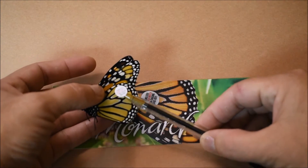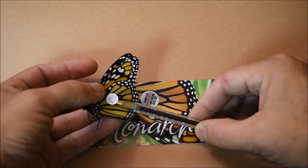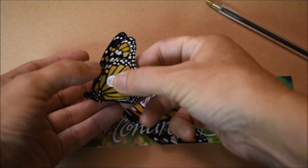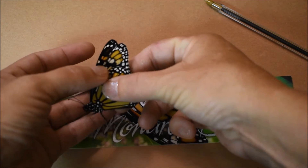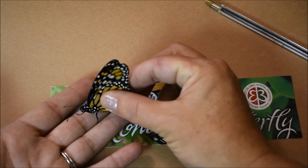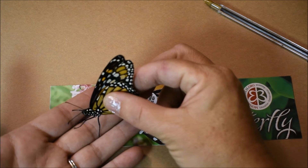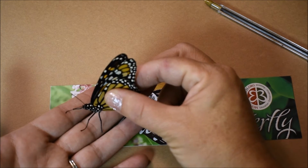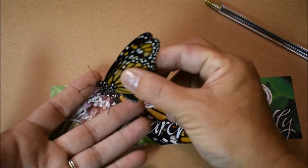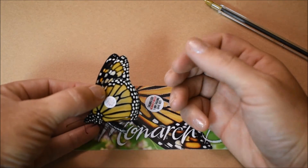So we're going to take our tag that we have ready and just place it right there on her — on that cell — and then I just hold it for about 30 seconds to make sure it gets nice and attached. It's so neat to think that this butterfly that I'm holding could make it all the way to Mexico. It just fascinates me. And there it is — our tag.